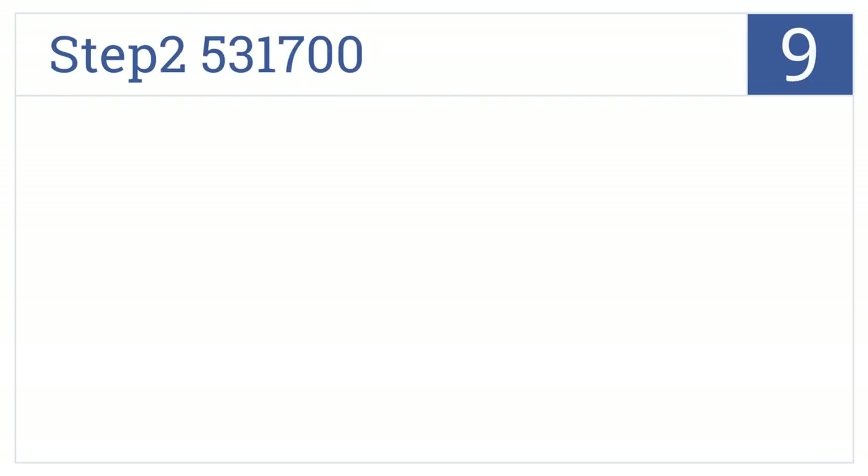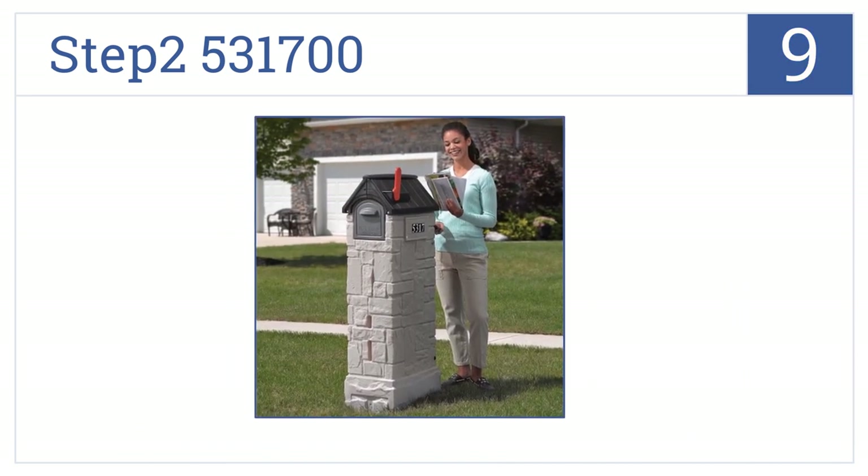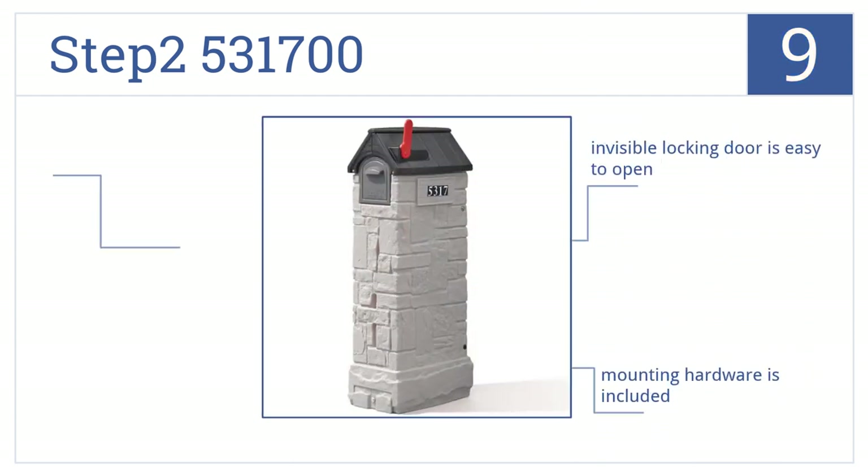Starting off our list at number 9. When the Step 2 531-700 has its bottom shelf removed, the box can be used as a high-capacity mail storage receptacle, which is convenient for extended vacations away from home. It comes with an invisible locking door that's easy to open and includes mounting hardware. However, the rear door magnet is a bit finicky.